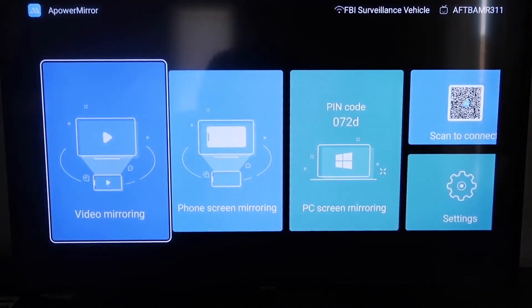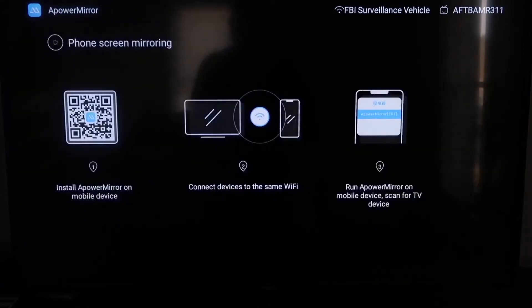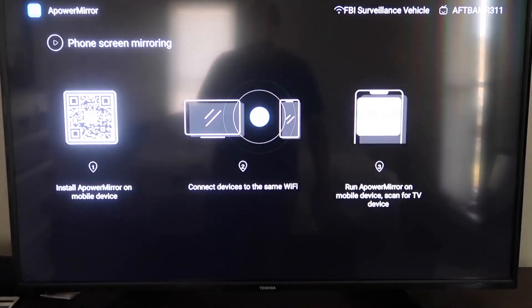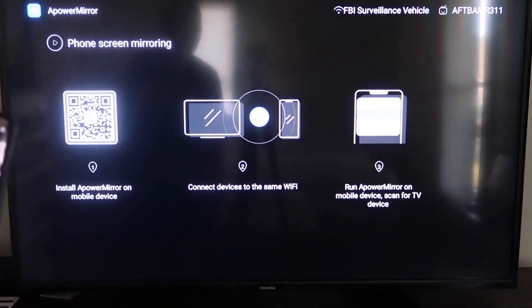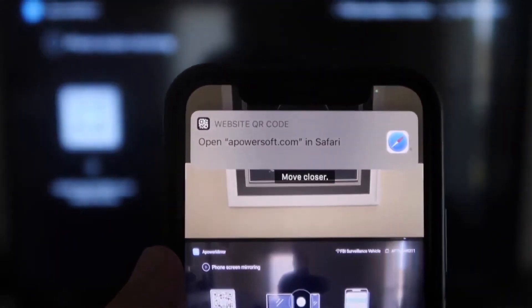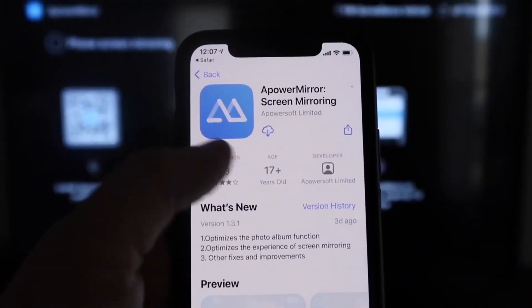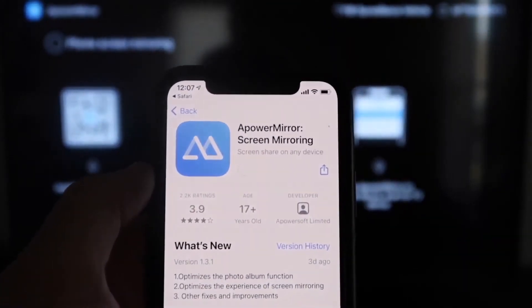Once you get to the main screen, go to the second tab that says Phone Screen Mirroring and click on that. It'll show a QR code on the left side. Open up the camera app on your iPhone, point it at the QR code, and scan it. At the top it will show the QR code reader — tap on that and it'll take you to download the Power Mirror screen app on your iPhone.